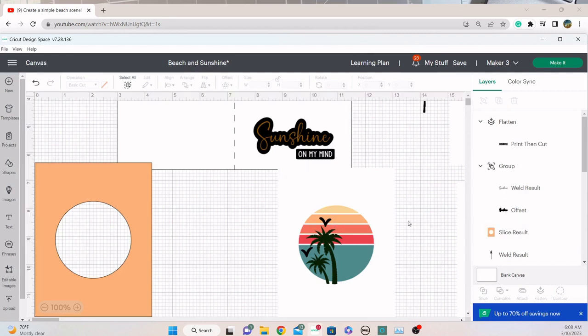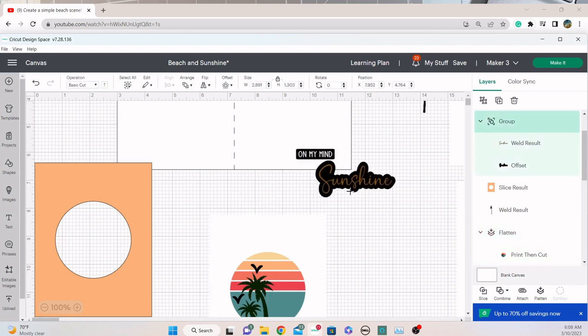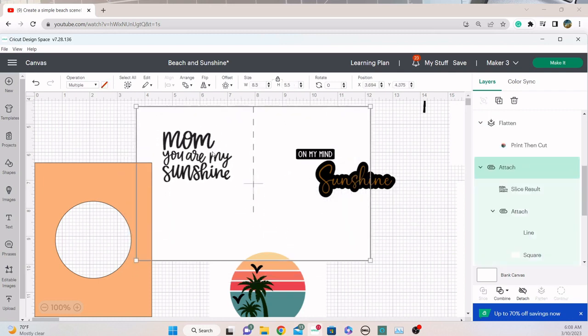I picked some palm trees and chose some sickle shapes for the birds. I chose a sunshine that worked for me, and then the offset layer — I printed this offset layer. I cut it out three times. And lastly, this is my card base and I have an inside sentiment selected. I also have a print and cut feature on my mind. That's how it all came together in Design Space.